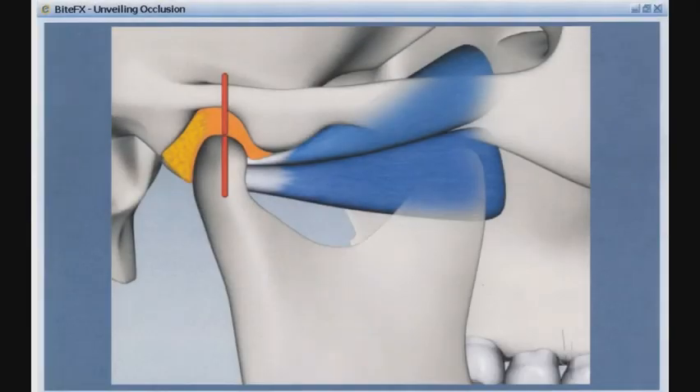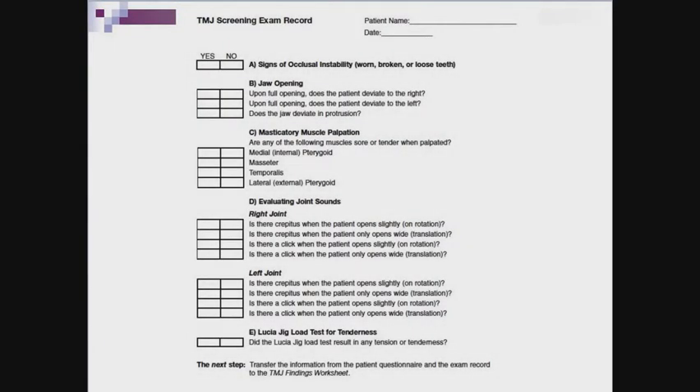The lateral or external pterygoids originate from the lateral pterygoid plate and are divided into two sections: the inferior and superior. The lateral pterygoid is a short, thick muscle which functions to translate the mandible and is active on mouth opening and near final mouth closure. While palpation of the lateral pterygoid muscle is not practical, it can be tested by asking the patient to move their jaw forward while you apply pressure on the chin distally to provoke the muscle response; a sore muscle would be a positive test. Record any positive or painful muscles in the YES column of the exam record. After you palpate a couple of patients, this step will go very quickly.